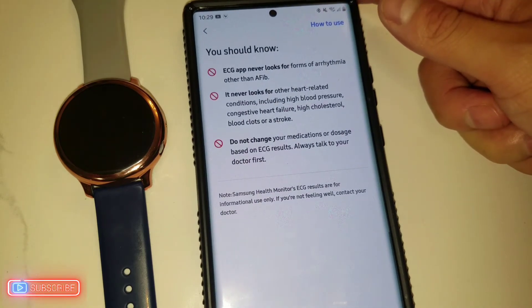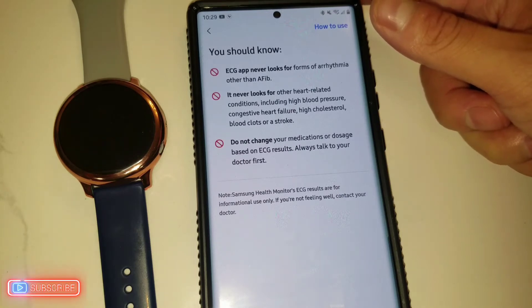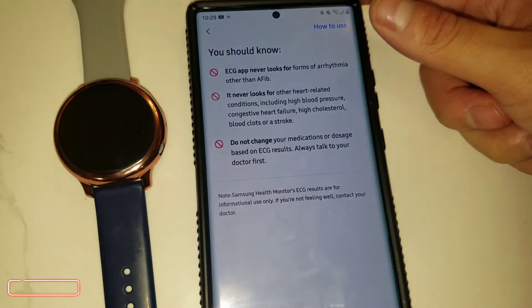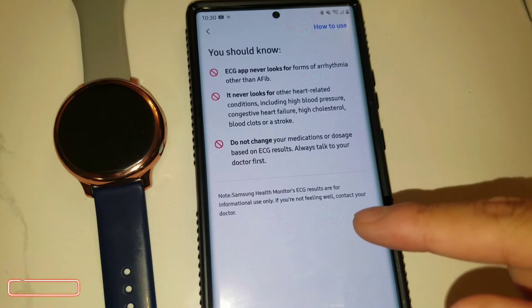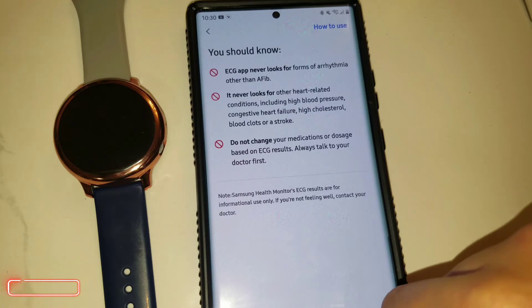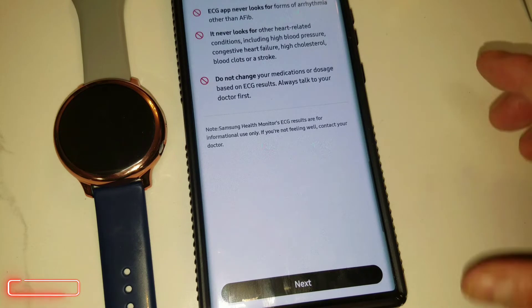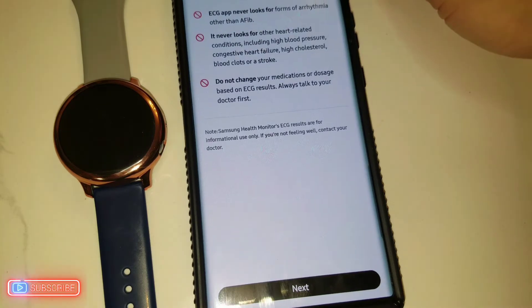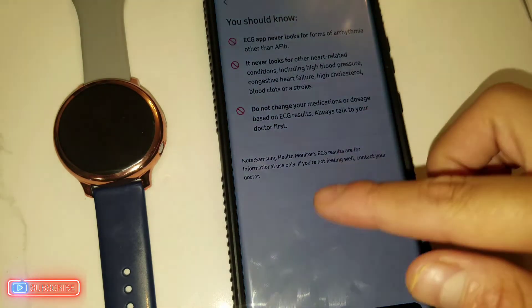You should also know the ECG app never looks for forms of arrhythmia other than AFib. It never looks for other heart-related conditions, including high blood pressure, congestive heart failure, high cholesterol, blood clots, or stroke. Do not change your medication or dosage based on ECG results — always talk to your doctor first. This is not something to play around with.